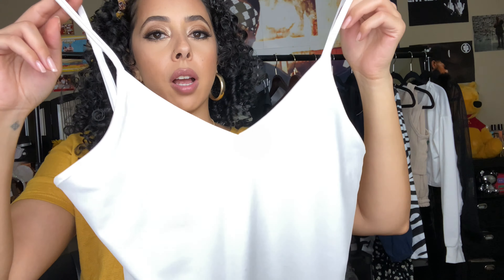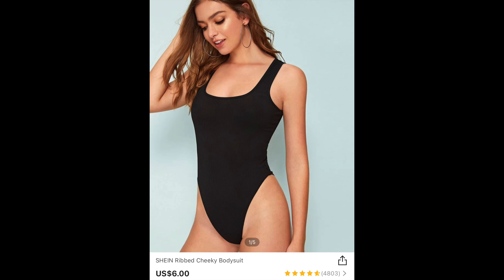You know how I like to get simple basics — pieces I can hold onto for a long time. This is just a black ribbed bodysuit that clips on the bottom. It's a scoop neck, super comfy, really light material, and very forgiving. I really like it.